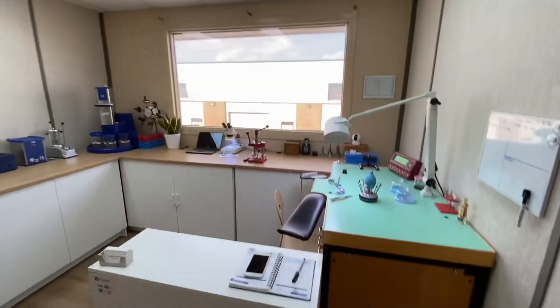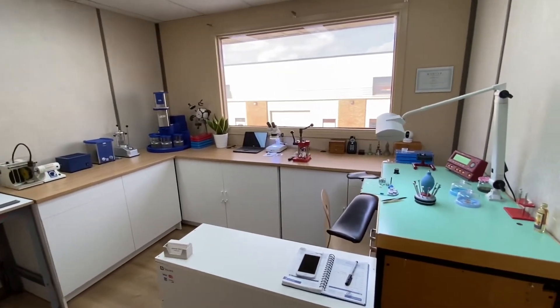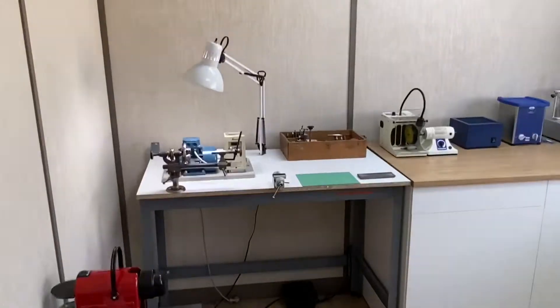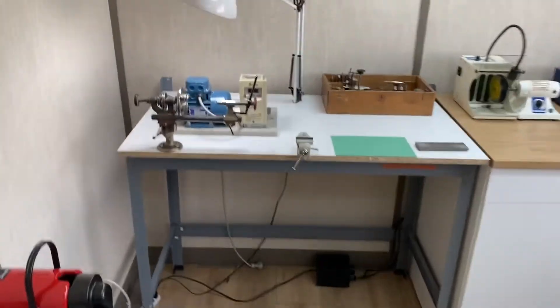So let's start the workshop tour. Here we are in the workshop. It isn't big, but it does the job — we've got everything here that we need. Let's start from the left and work our way around. Very important: we have a coffee maker there for when we need to have that caffeine hit.